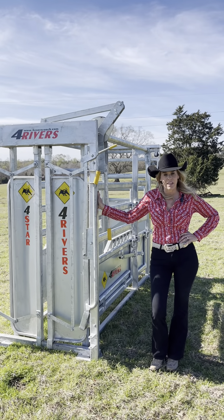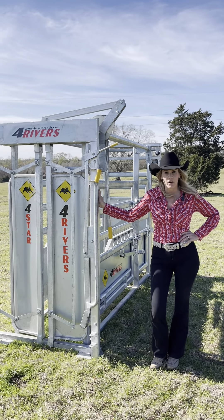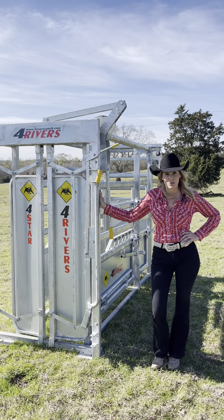Hey everybody, thanks for stopping for the video. Today we're going to talk about our four star squeeze chute.